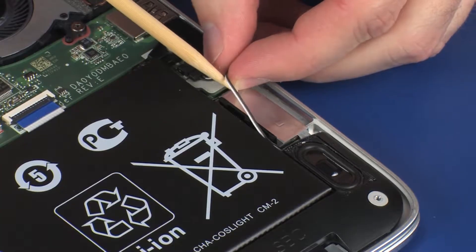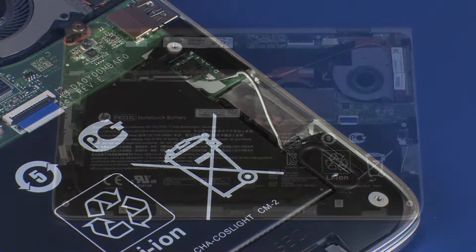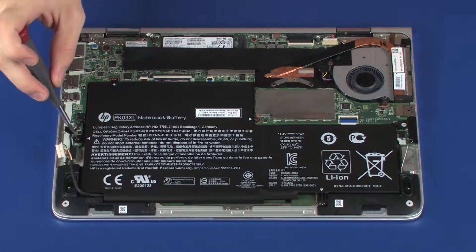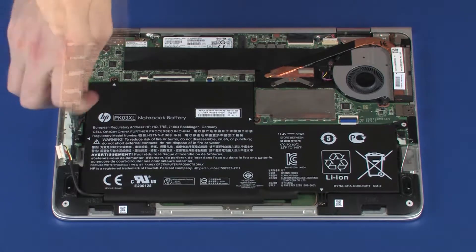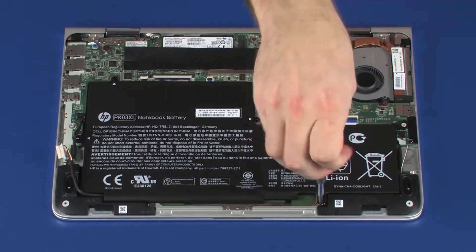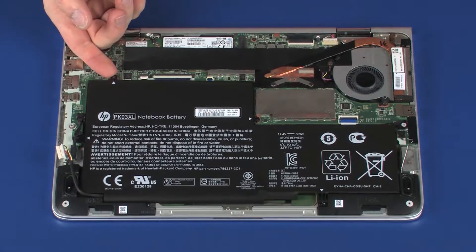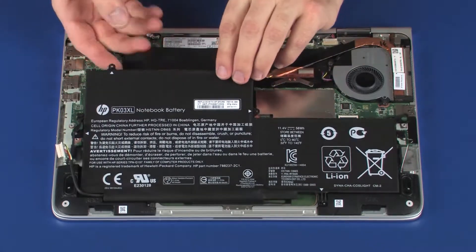Peel back the retention tape and remove the right speaker cable from the routing channel on the battery. Remove the left speaker cable from the routing channel on the battery. Remove the four 3.5 mm P1 Phillips-head screws that secure the battery to the top cover. Lift the battery off of the alignment pins on the top cover and remove.